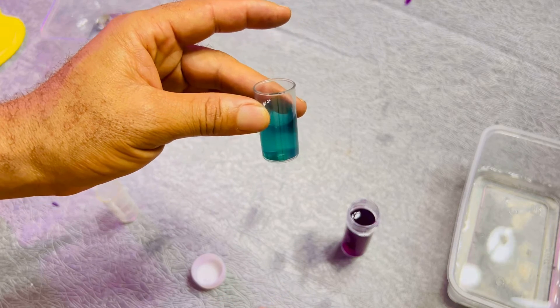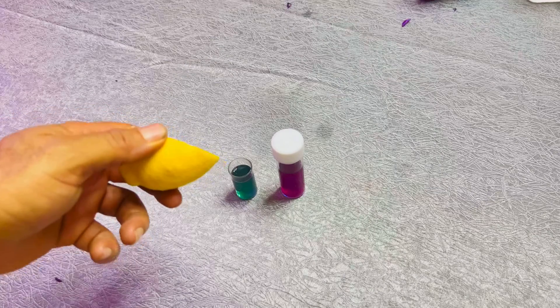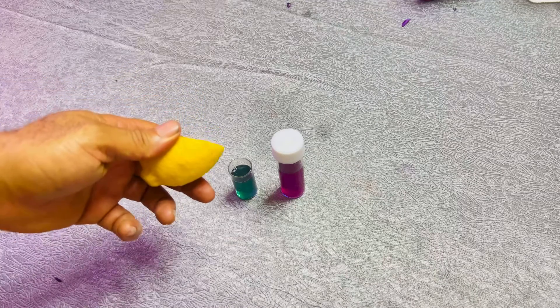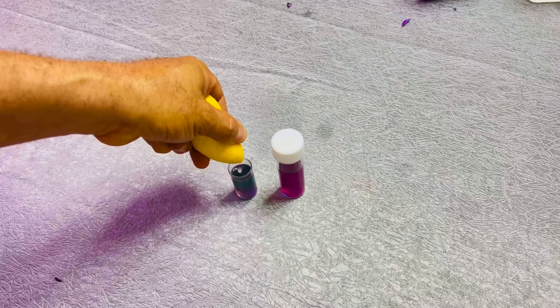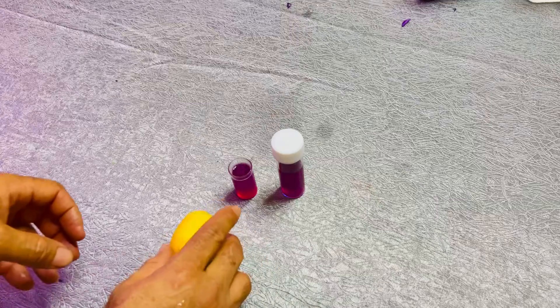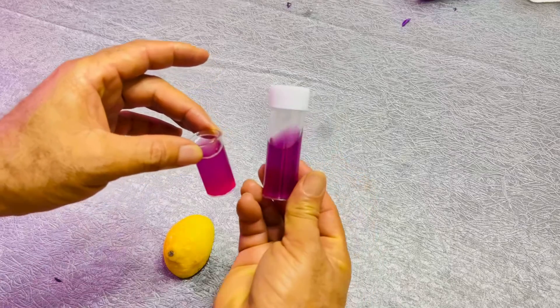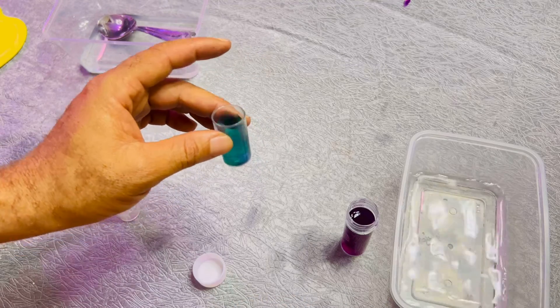With this you can actually use this to test the alkalinity of water. For our specimen E being lemon, we are going to see if we can use that to reverse this water to acidic. You can see — we were actually able to use the lemon to reverse this water back.